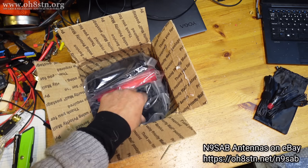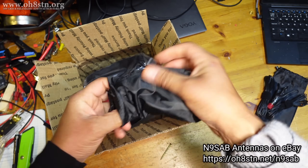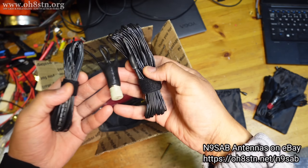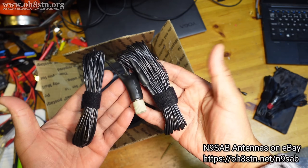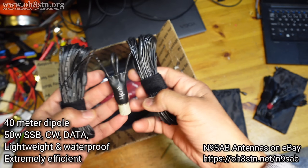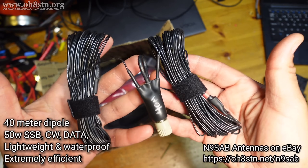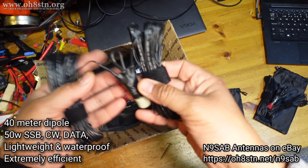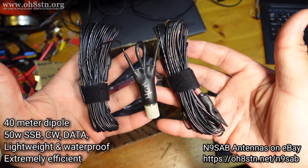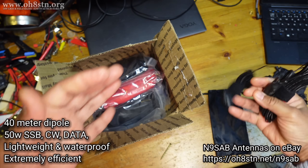Let's look at the next one. Absolutely brilliant. Another dipole - I'm not sure if this is a normal dipole or OCF. Outstanding. Hey guys, this is a 40 meter dipole. And look at this - it weighs absolutely nothing. I can't wait to get that out in the field. Let's set that aside.